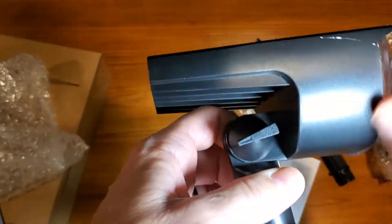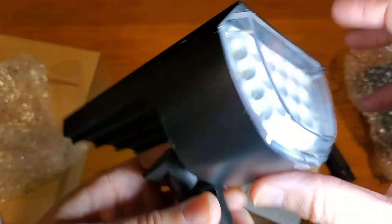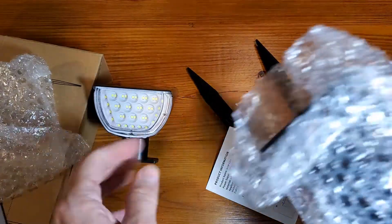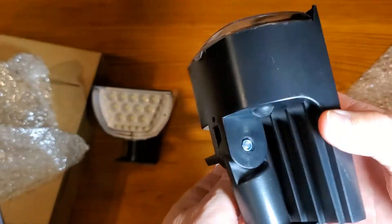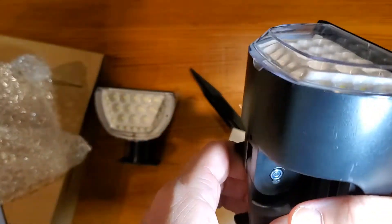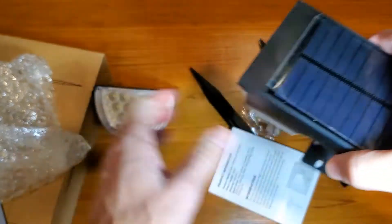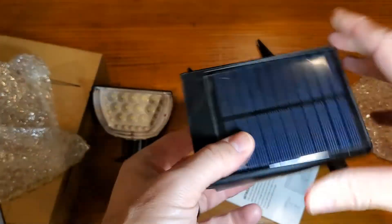It does look like there's a little bit of damage on the one I received, but it's going outdoors so I don't really care. The second one is better quality, but it looks like this may have been a return at some point and sent back to me. Hopefully I'll have no issues. We just need the power source, and it does have a sticky on it, so make sure you remove that.